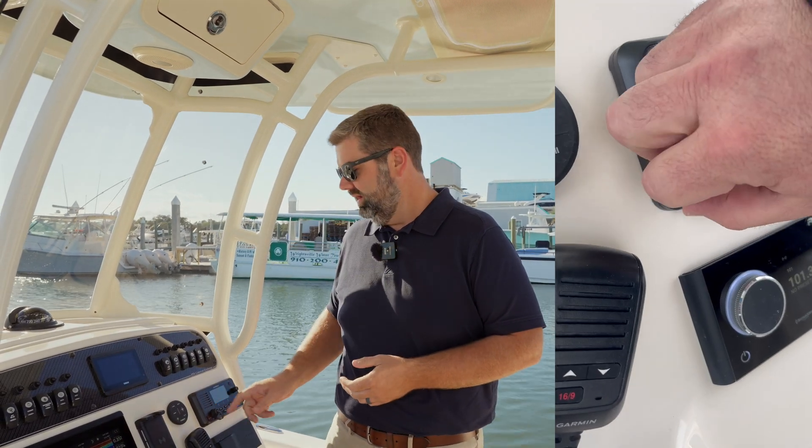You can get an MMSI number from several places, including BoatUS, which is free for members, or the US Power Squadron. This number works with the digital distress calling feature, which is located behind the red cover on your VHF radio. When you press this button, it can relay information that you input when you register — like your boat's name, hailing port, color, and emergency contact information.